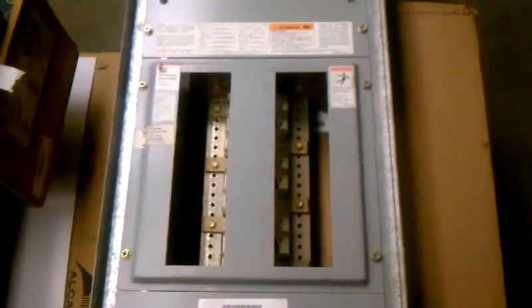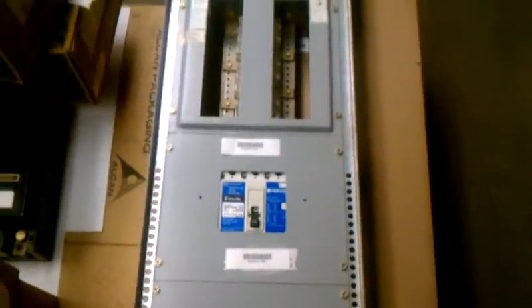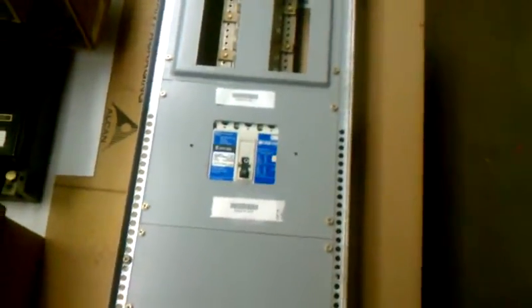It's got room for three three-pole GHBs on each side of the panel. They're 39 and a half inches long by 12 inches wide by 5 inches deep. It's the panel interior only, and it's in clean, good condition, ready to go.